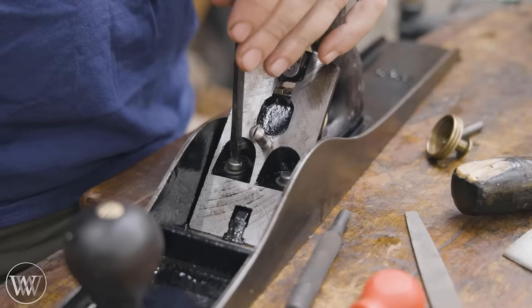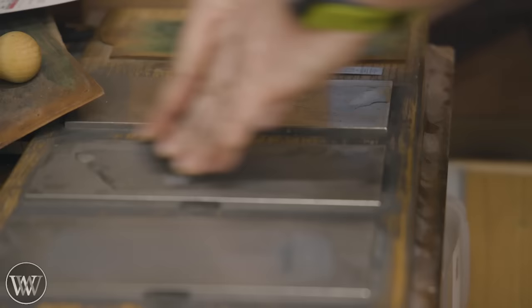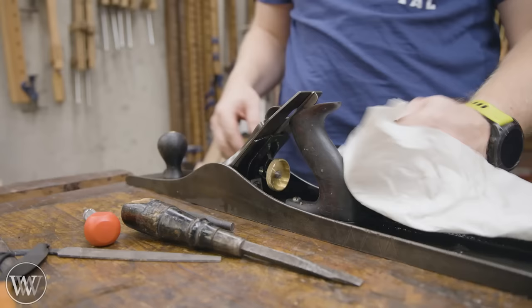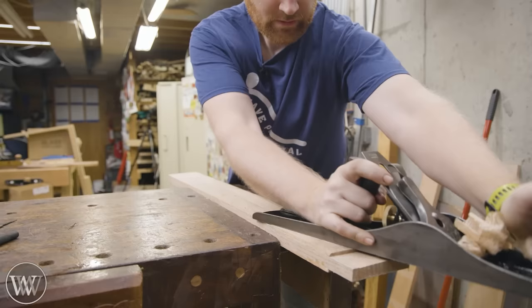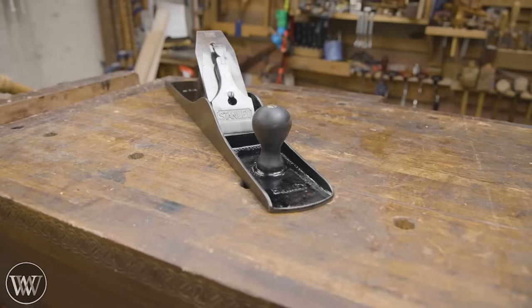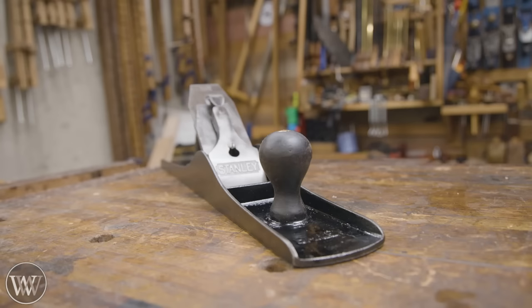I should have used a different screwdriver on that one. For most of this, we're going to put it back the way it was, but we're going to make sure everything is sharpened and tuned upright. We're going to come back in and polish off that wax and then take it for a test drive. Can we get full-width shavings on this number seven? Yes — very, very pleasing. I'm loving these oak curls coming off. This board was actually considerably out of flat, so it took several shavings to get all the way down. It was hitting at one end and not the other, and now it's hitting all the way across.